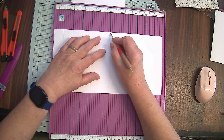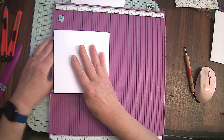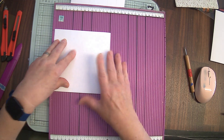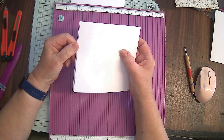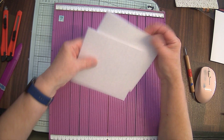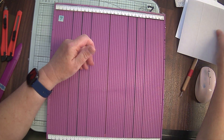So I'm going to go down the 15 centimeter line and fold that over — you'll see that there is a fraction of an inch here where it doesn't meet, but we want to work with that. I've already prepared a second one exactly the same, so put those to one side.